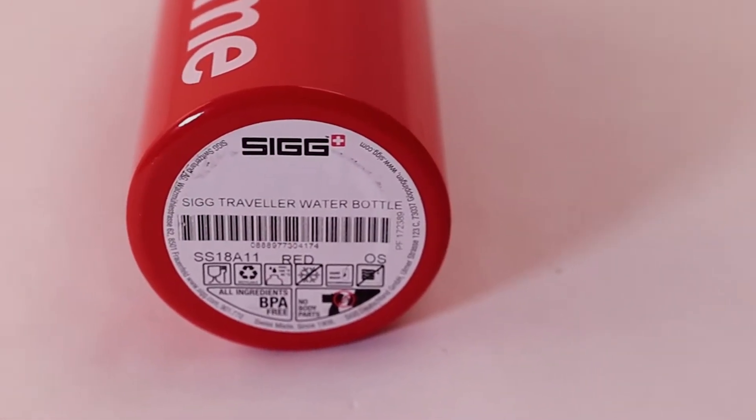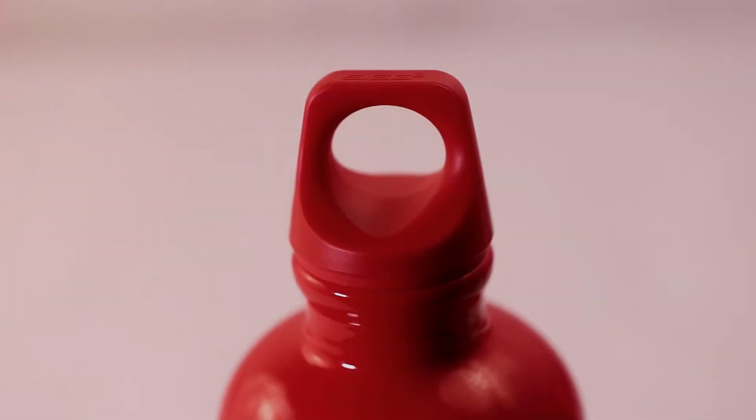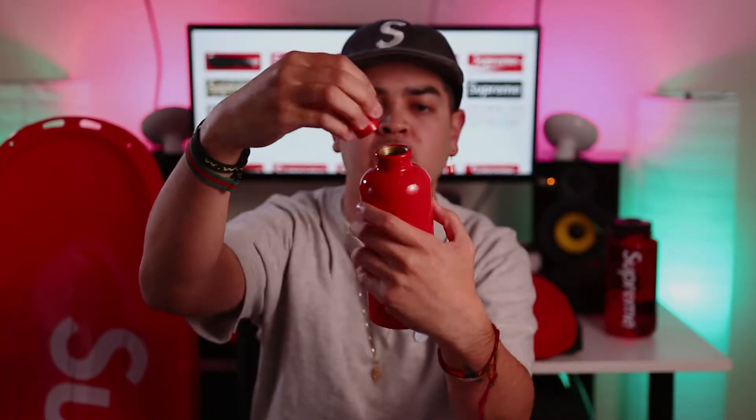For week three, I was able to pick up the Supreme Sig traveler water bottle. Sig is the same company that they collaborated with on those tin boxes — we showed you the larger one in our previous Supreme video. Sig is a Switzerland company, so this is Swiss design. It's a BPA free aluminum water bottle that holds 0.6 liters. It has a screw top that you can easily screw on and off, and it has a rubber rim around it to prevent leakage. It says Swiss made.